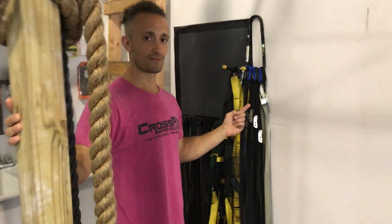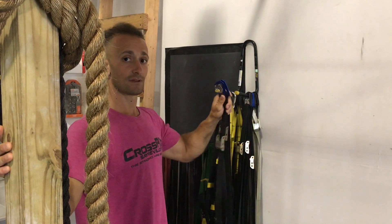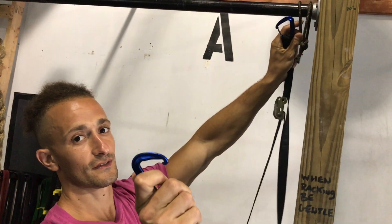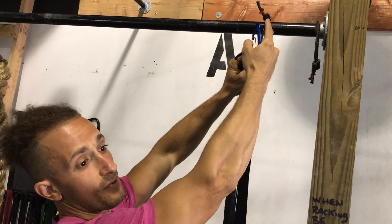Rings are set up over here. If you use them, make sure you put them back in their correct location. Take them off and hook them in — just press, you see the opening. Try to have it so the knot is on the top of the pull-up bar.